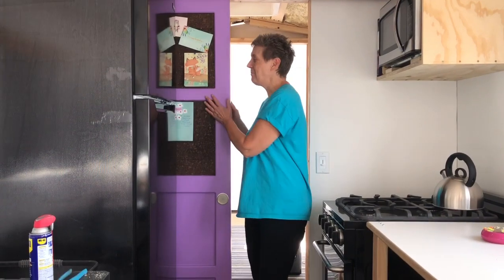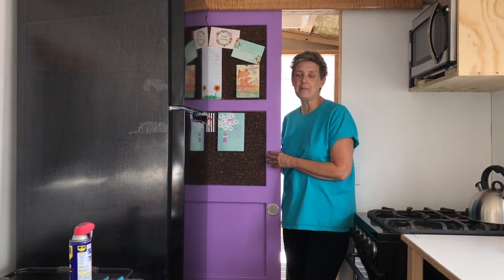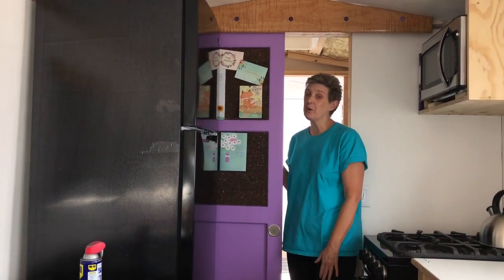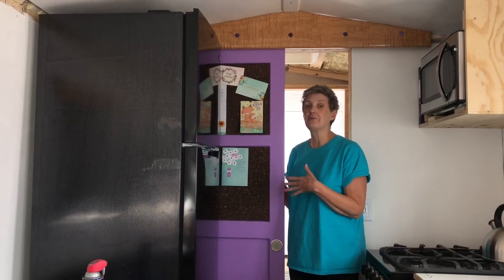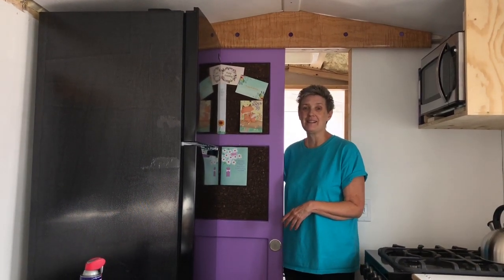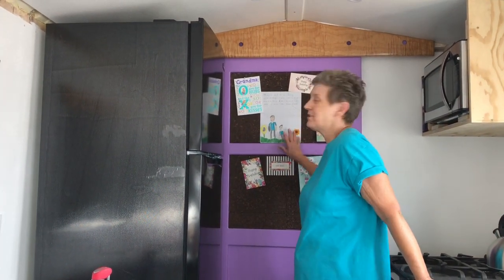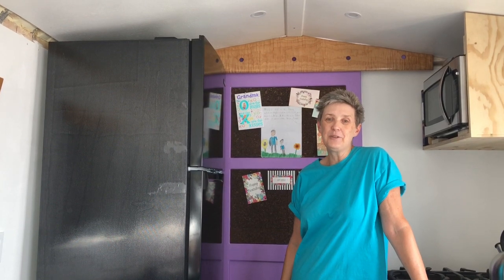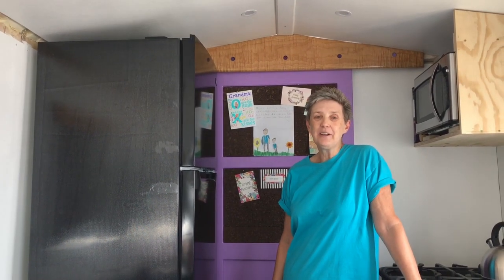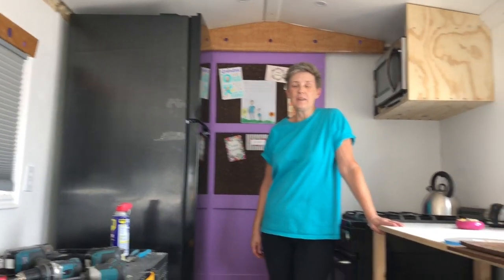We have got my bulletin board up that I had been wanting, so I'm super excited about that. But the coolest thing is we have a door separating the living area from the bathroom in the back of the bus. Bulletin board is in place and I have a few special things up on top of it — I'm going to thoroughly enjoy this. So we're going to go ahead and end the video here and catch you guys in the next one. Love to you all. Bye!